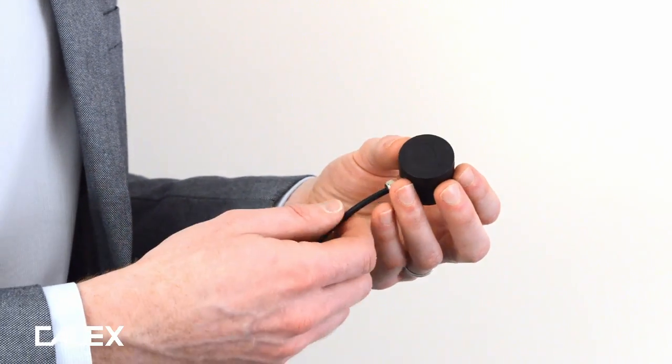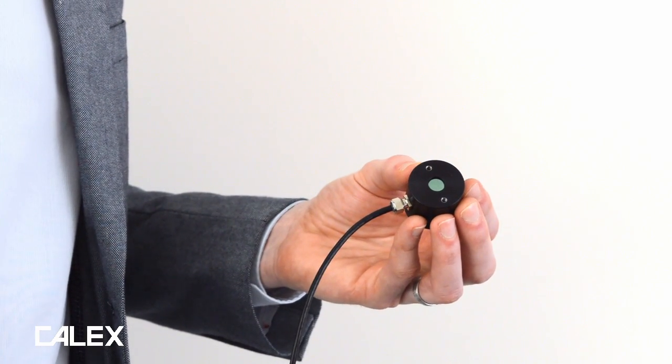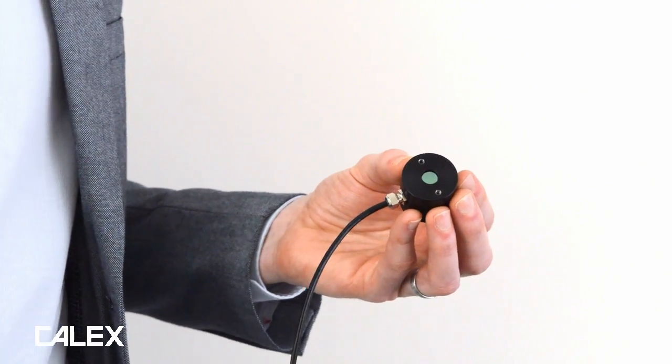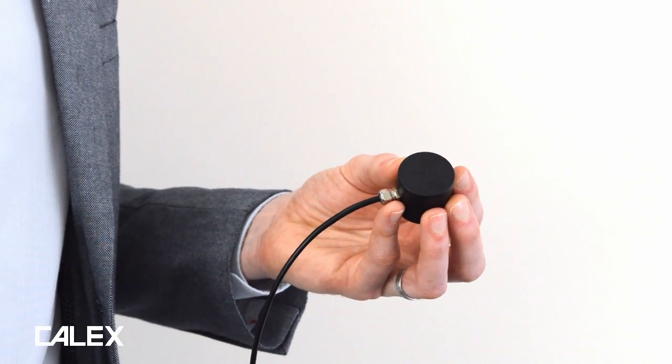On the front of the sensor we have a lens for gathering the infrared radiation and two mounting holes. The mounting screws are provided. On the back of the sensor is the NFC active area.